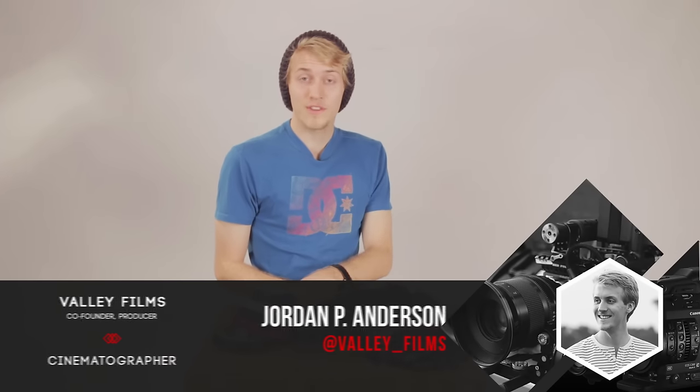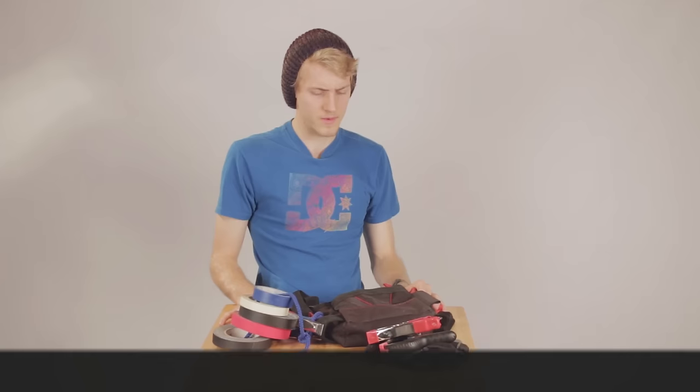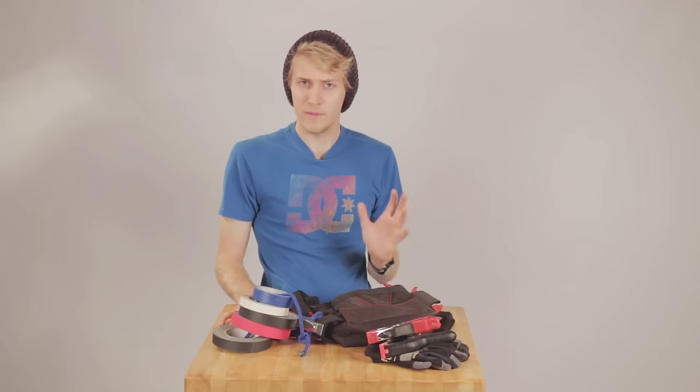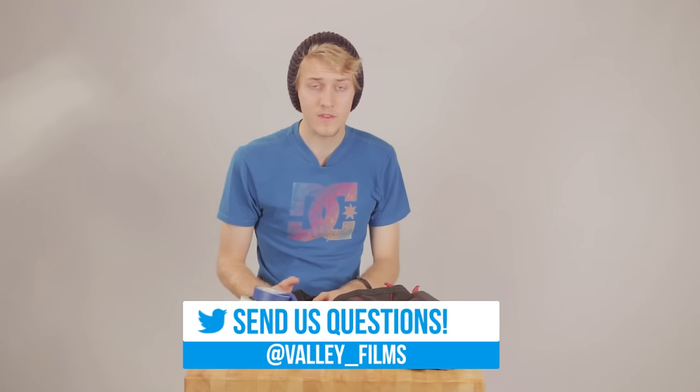My name is Jordan Anderson from Valley Films. I'm going to link all of this in the description — all the prices and the links to Amazon. You can get all of this for about $50 or less. If you have any questions, send them to me on Twitter and I'll be happy to answer.